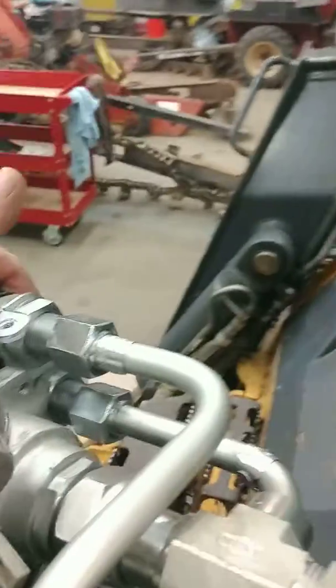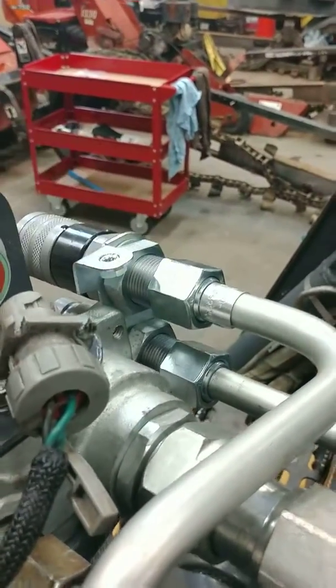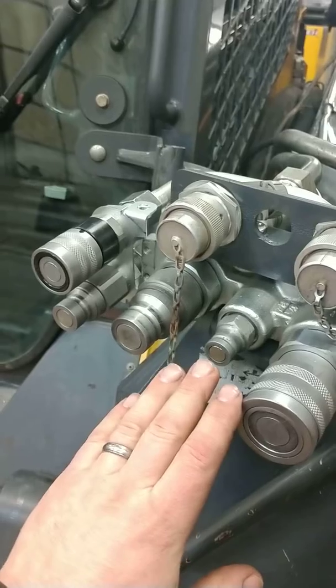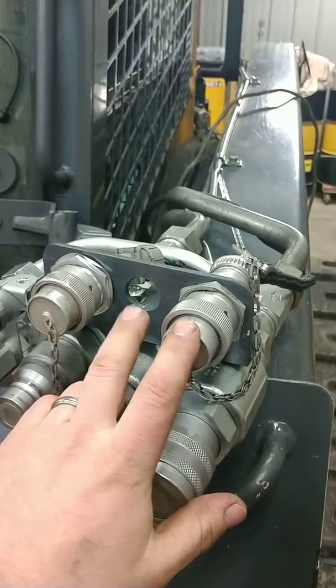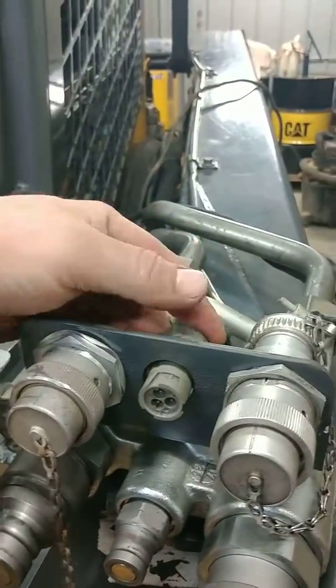Then we added on these two elbows here — this one here and this one here. It already comes with the T, and then you add on your medium flow couplings. That way you can run high flow and medium flow, and you've got your K-strain in the middle.